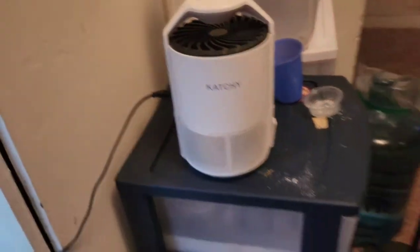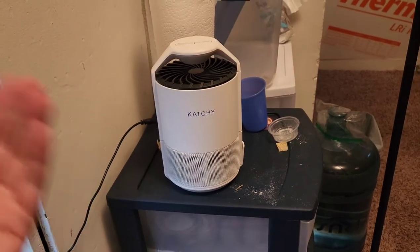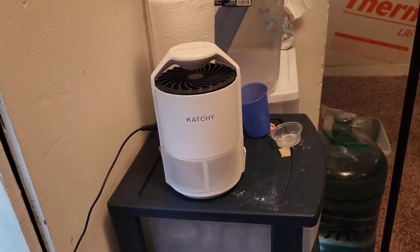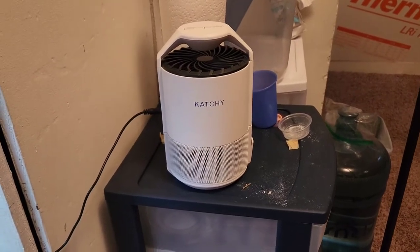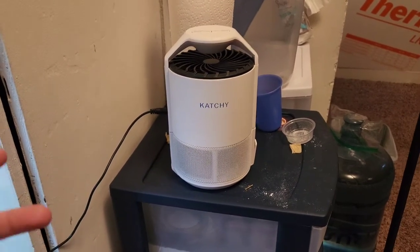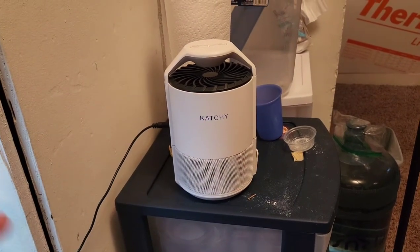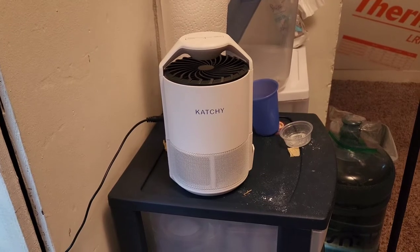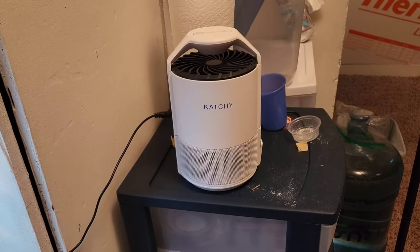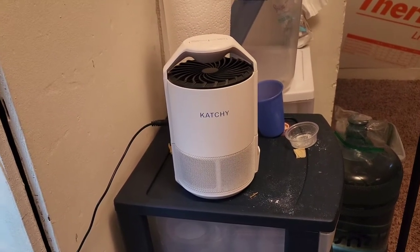Today I wanted to tell you all about this device that I've been using for about a year or so. One of my subscribers, or someone in the comments, had suggested that I get this because I was having a lot of problems with gnats in the room because of having insects that I breed to feed to the reptiles. Fruit and vegetables attract gnats — it's just going to happen.